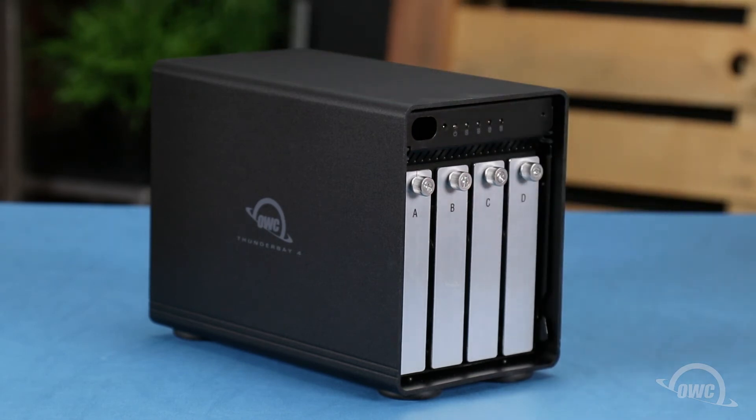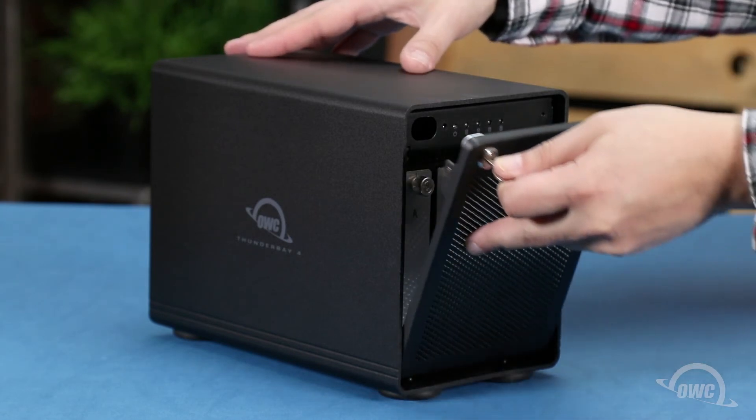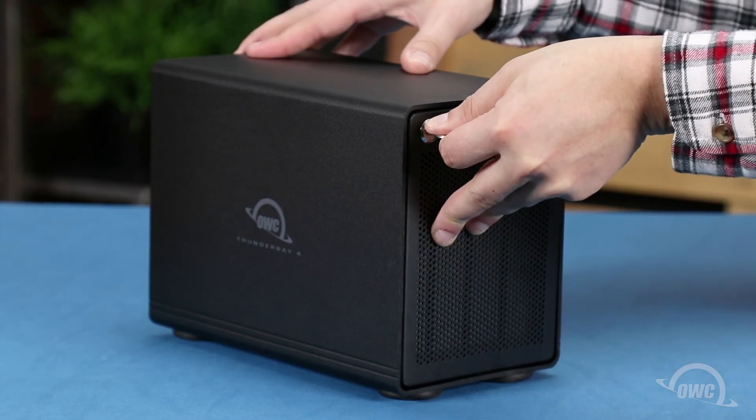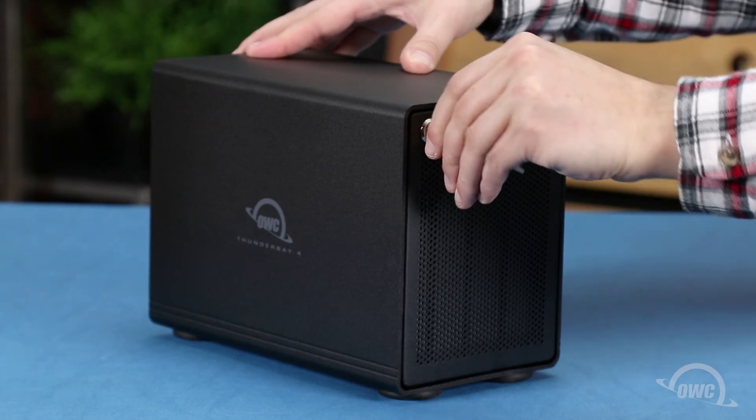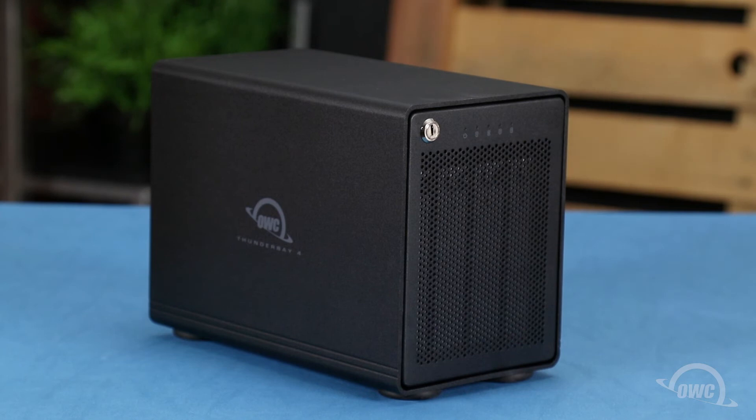Finally, slide the front cover into place so that the pegs in the lower part go into the slots on the enclosure. Then lean it up so it lays flush against the front and turn the key counter-clockwise to lock it in place. Your OWC Thunder Bay 4 is now ready to format and use.